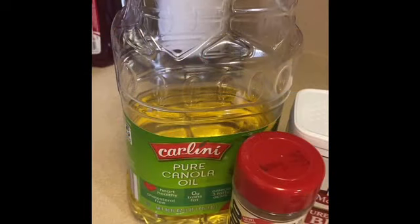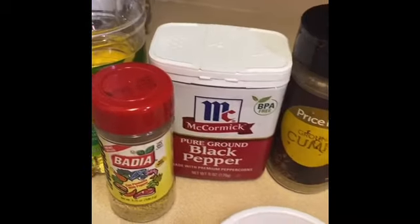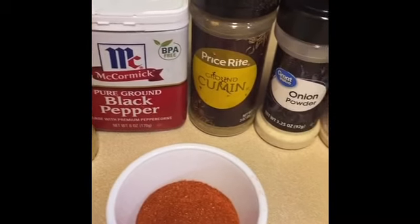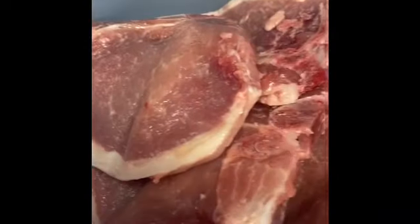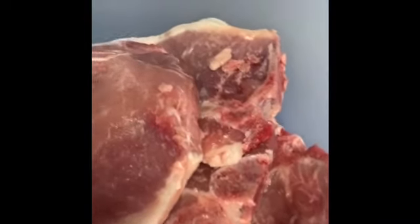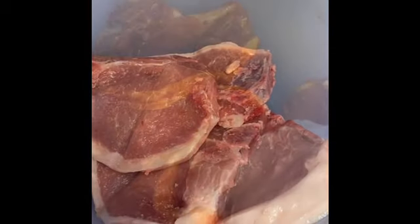The first ingredient is canola oil, and I'll be using canola oil in the marinating process as well as the frying process. I'll be using some adobo, some black pepper, two packs of sazon, some cumin powder, onion powder, garlic powder, and here I have some bone-in pork chops — they are very big and juicy. Let's get started.